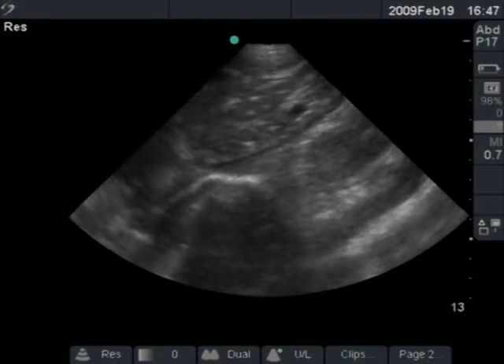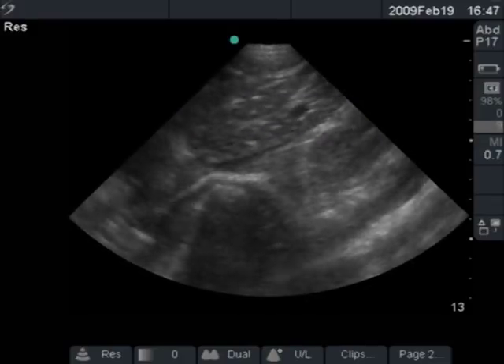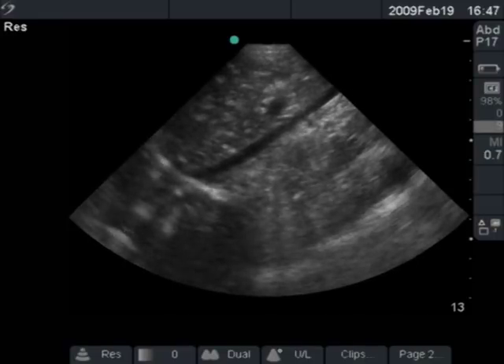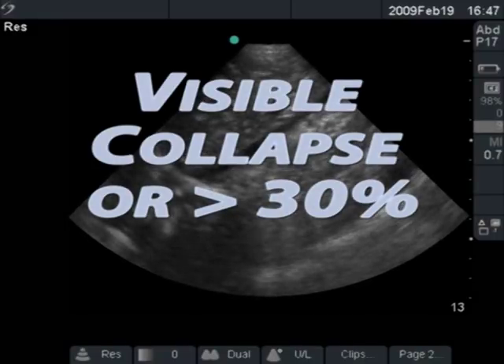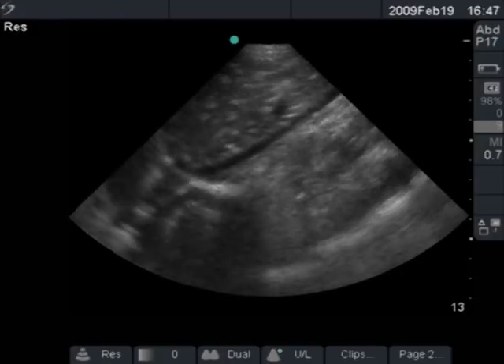This IVC is collapsing nearly completely. Anything greater than 50% collapse means the patient is going to be responsive to fluid — that's the most validated number. If the IVC collapses more than 50%, give them fluid. Even if it's greater than 30%, which you can easily see with your eye, you would probably give them fluid. So if you're seeing any significant collapse, the patient needs fluid.